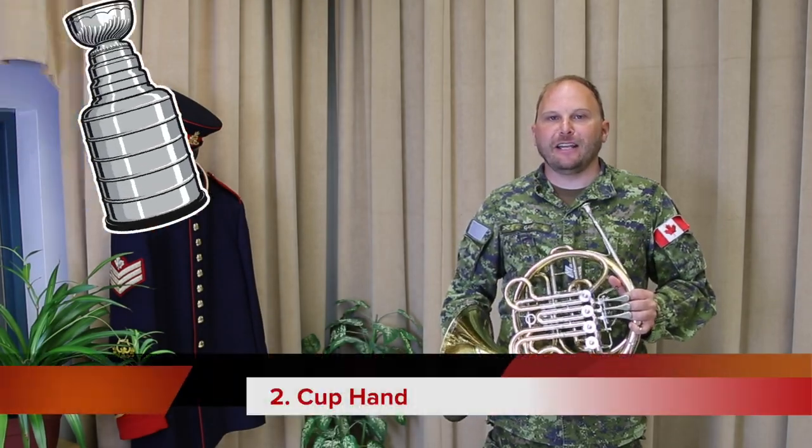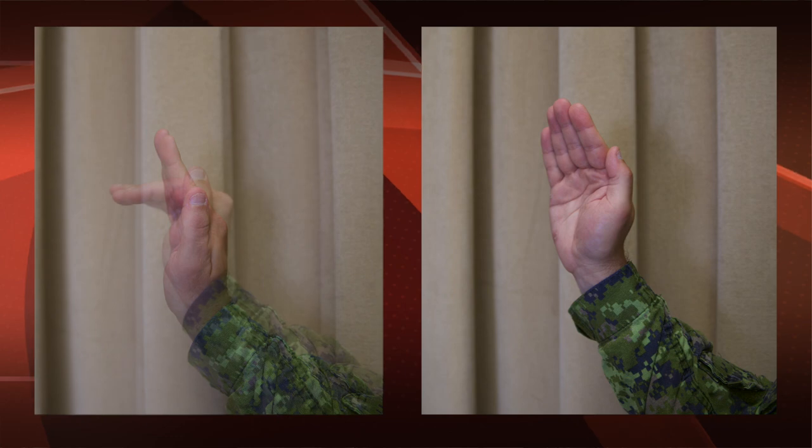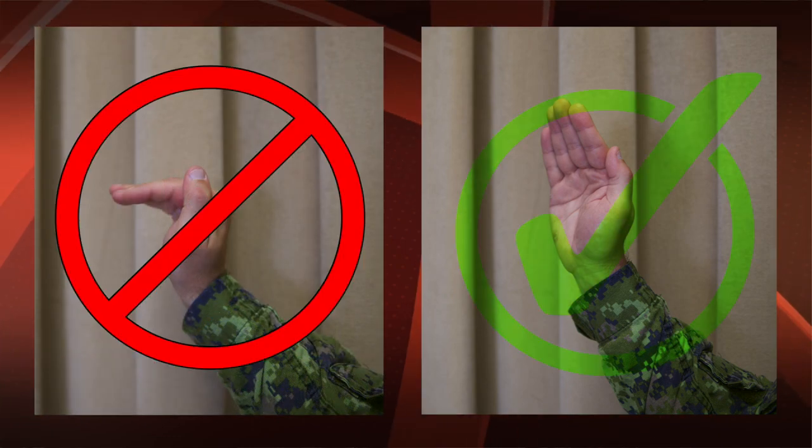The next step is cupping your hand. Bend your fingers at the second knuckle and keep your thumb pressed against the index finger. Don't bend them too much, just enough to make a cup with your hand.